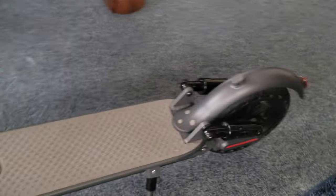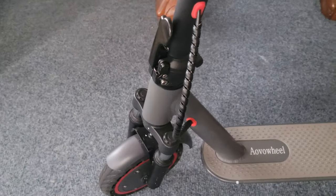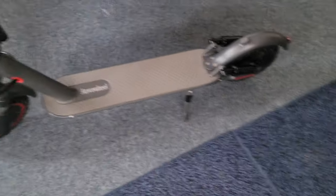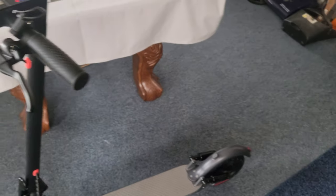Single versus dual motors: this is a single motor, obviously. A two-motor setup is for going really heavy, really quick, or more for off-roading and high incline. For the average user, you don't even need two motors unless you're really heavy.